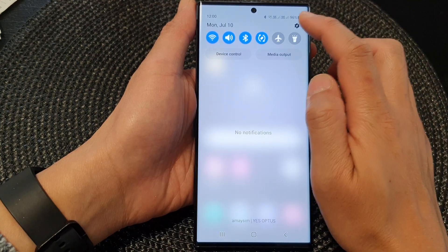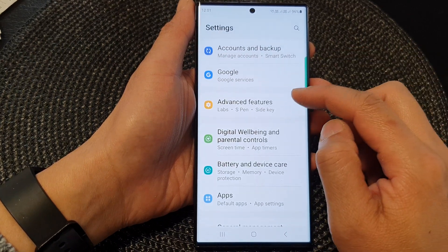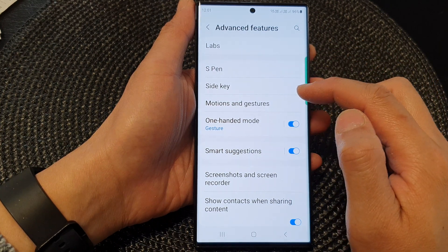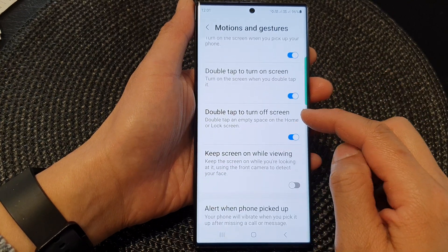In here, tap on the settings icon. Next, in the settings page, scroll down and then tap on Advanced Features. Then in here, tap on Motions and Gestures.